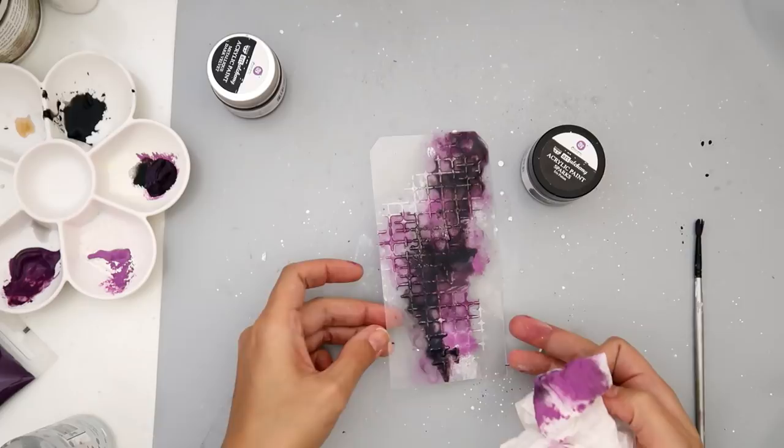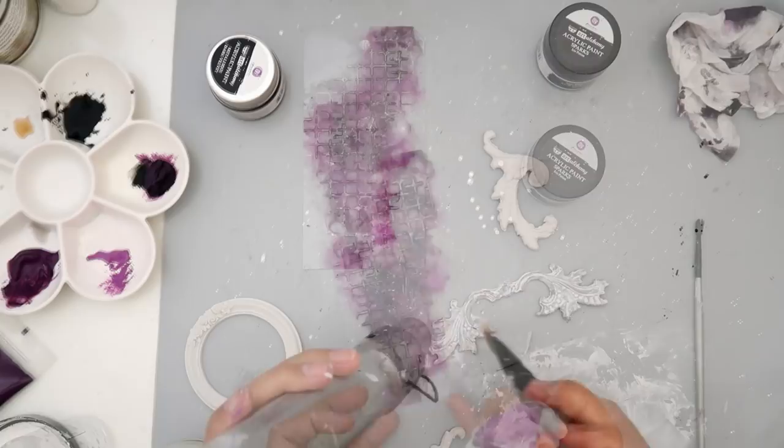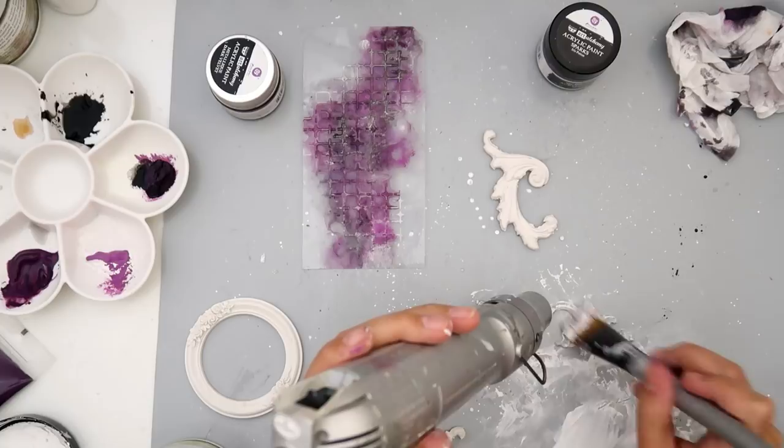I added a little bit of acrylic paint in metallic dark velvet — it's really pretty and I just wanted a little bit of shine. I was going to add some purple sparks paint I have, but I decided I didn't want that much sparkle or shimmer on the tag because I'm going to be adding some glitter later on.